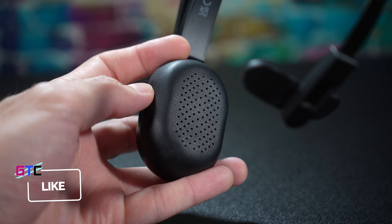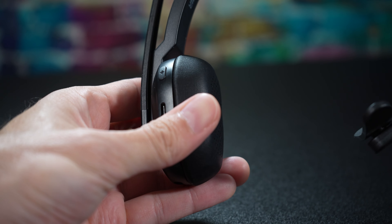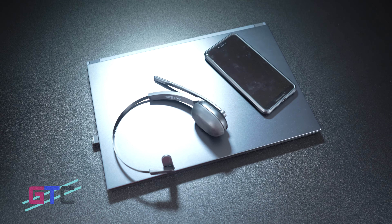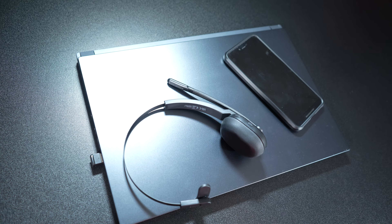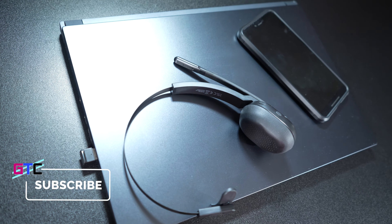Weighing in at just 75 grams, this headset is built for comfort. You can experience all-day wearing comfort with this super light office headset, along with the ability to wear this single-eared headset on either ear of your choosing. The 270-degree rotatable microphone makes it convenient for either option. Another great feature is the multi-point connection, meaning you can link up the headset to two Bluetooth devices at the same time, giving you maximum convenience — allowing it to switch smoothly between devices to answer calls, listen to music, or attend online meetings.